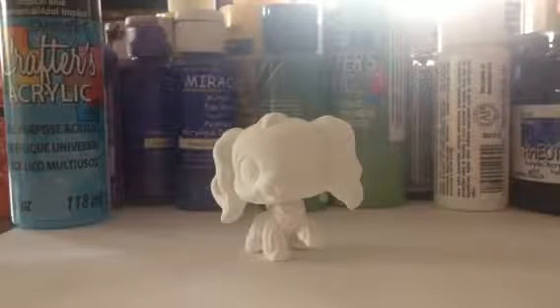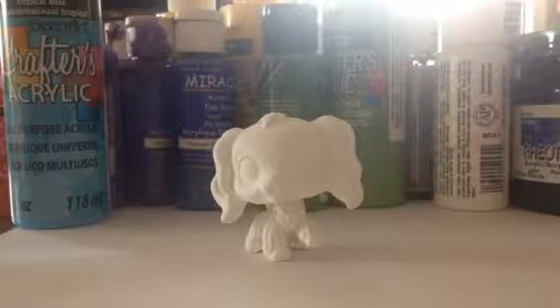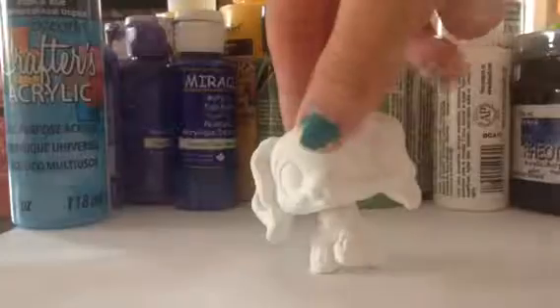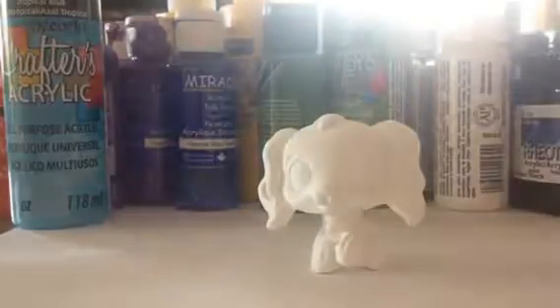Hey everybody! It's me Stevie and today we're going to be doing a customization video! So here I've got this little Cocker Spaniel that I'm going to be painting. I've already got him painted white and let's get started!